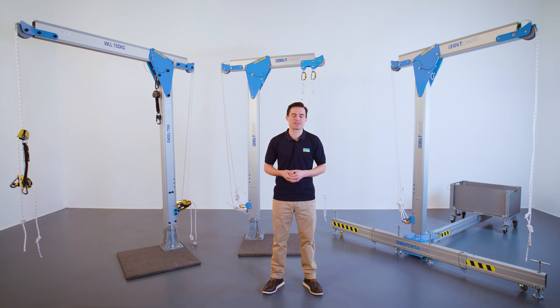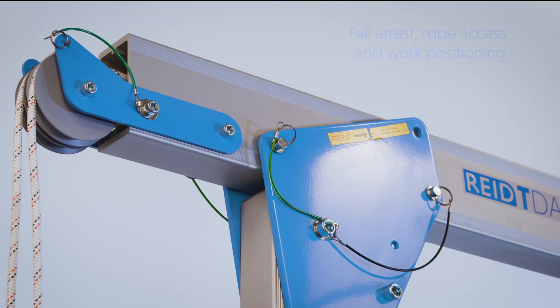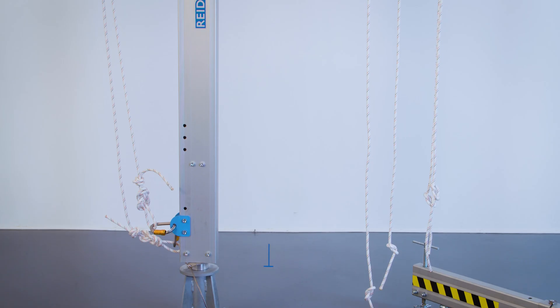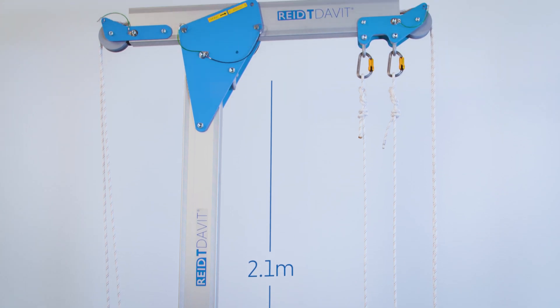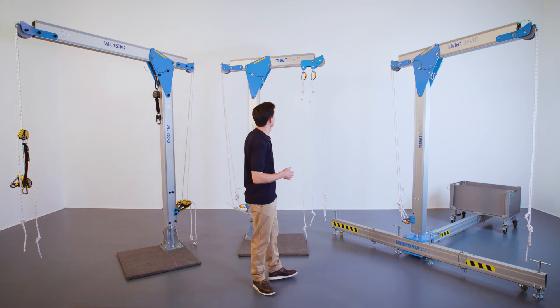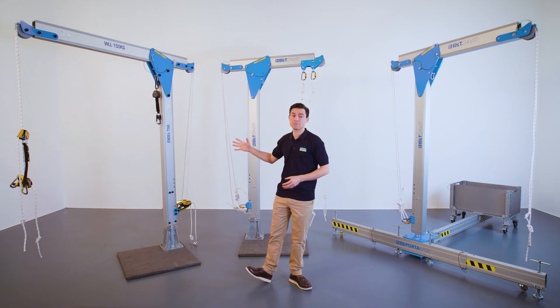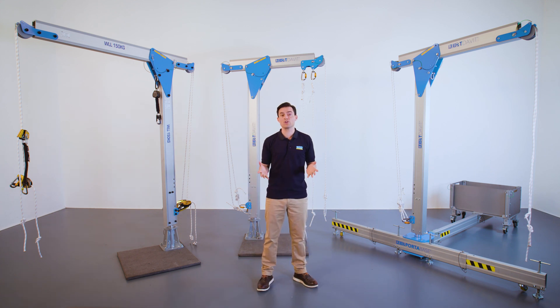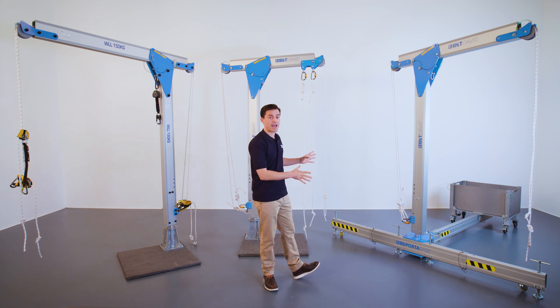As you can see behind me, this product is available in three different sizes. Each of our davits are suitable for fall arrest, rope access and work positioning. We offer a standard column height of 2.1 metres for each davit. Different davits meet different aspects of the BS 8610 standard. For rescue-accompanied descent, we offer a davit with an operating radius of 1 metre. For remote-operated rescue or rig for rescue, we offer a davit with an operating radius of 1.6 metres or 1.2 metres. In addition, the 1.2 metre radius davit can be used with our Porter Base counterbalance system, providing a truly portable rope access anchor solution.